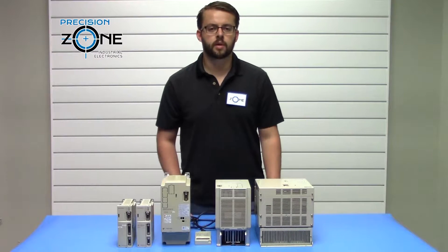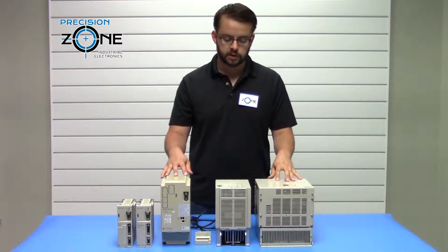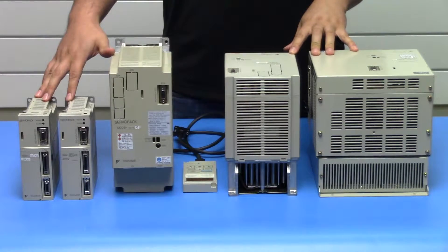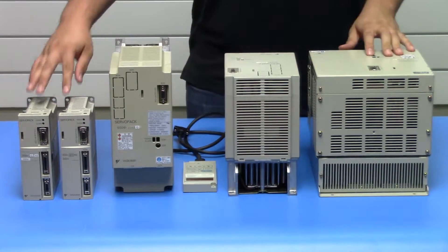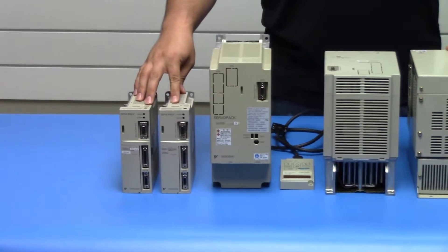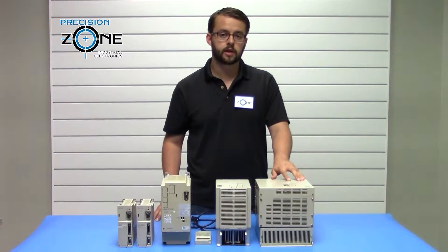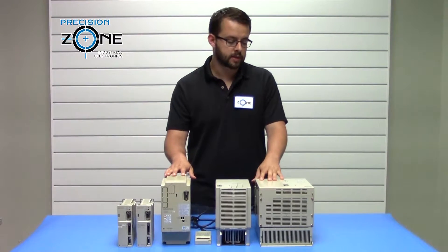Hi, it's David with Precision Zone. Today we're going to be talking about the Yaskawa Sigma-1 series drives, specifically the SGD-B, SGD, and SGD-A versions. The SGD and SGD-A versions were made for smaller applications below 1kW, while the SGD-B goes all the way up to 55kW.